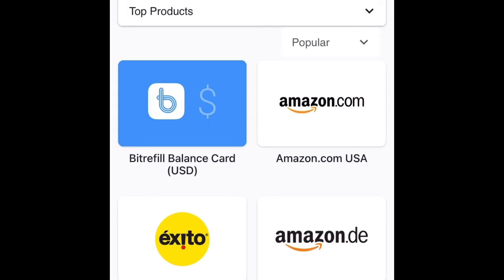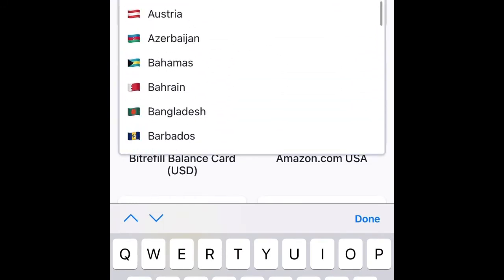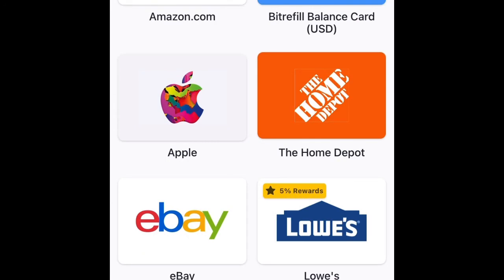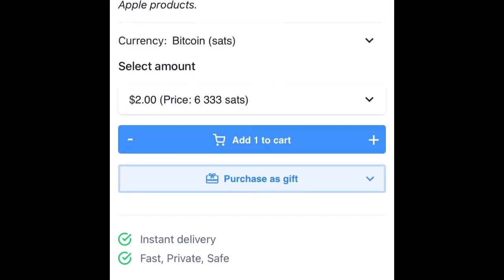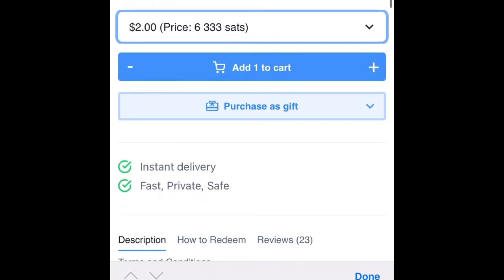So let's say you are trying to refill your Apple Pay balance. Just go and select the US — United States. Click on Apple. As you can see, there's also an eBay gift card here, but right now we're going for Apple. Scroll down, select the amount. Assuming you want to refill maybe $200, $150, or just go for the price here.